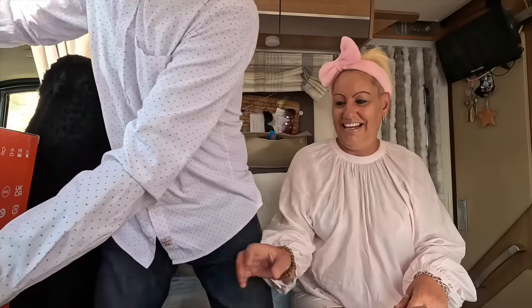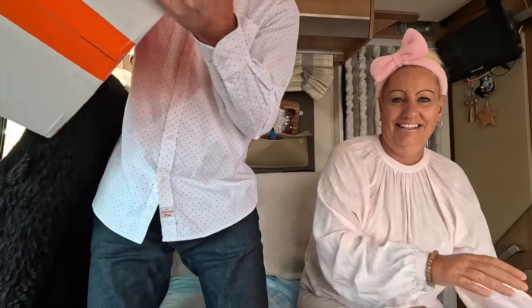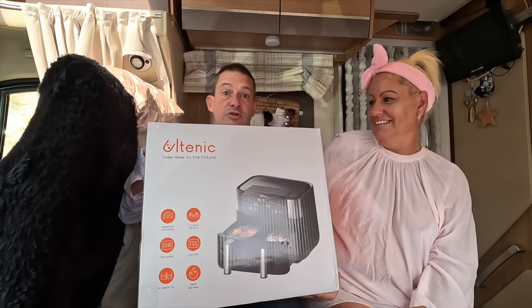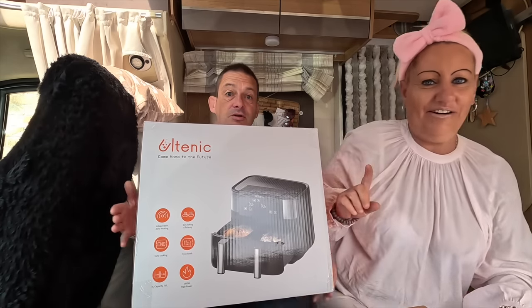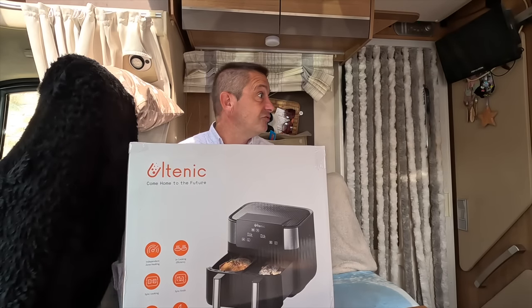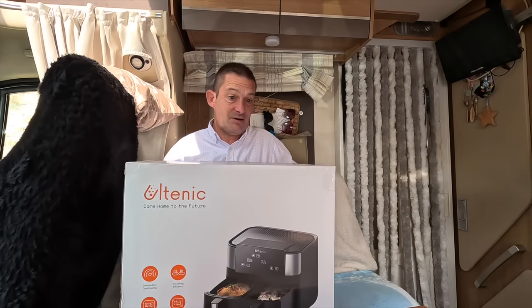So we have got one to review here. It's completely different to ours. It's an Ultenic K20 Dual Air Fryer. Shall we show them it? Let's get it out. We literally haven't had it out the box yet. I'll get a knife — we're going to need a knife. I can't see us getting into it without one.